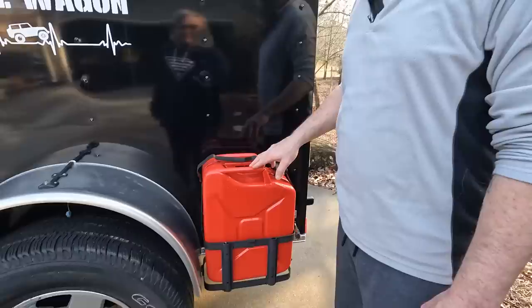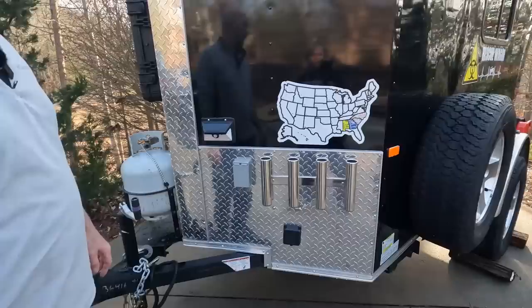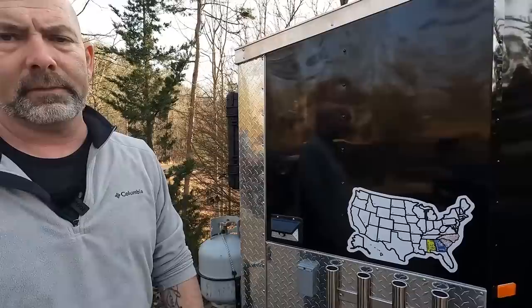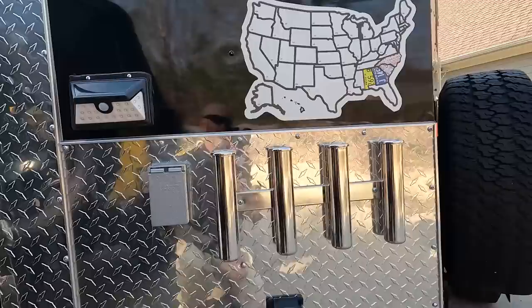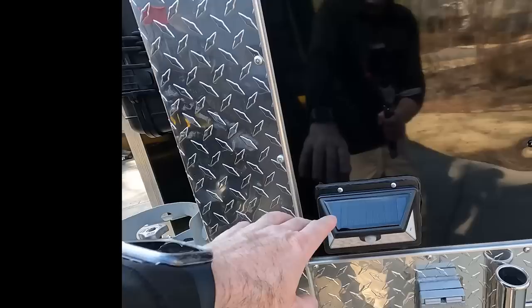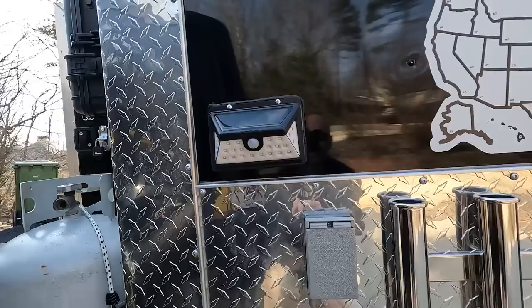Other than just looking cool, the gas can is practical: when we go camping at the Outer Banks we bring our generator, and back when gas prices were really cheap it was still five dollars a gallon on the island, so we bring gas with us to make sure we have electricity. On the front we've got fishing pole holders to carry our fishing rods, mounted directly into the studs with rubber backing behind the bolts so they can't leak into the vehicle. I'm eventually going to add a piece to lock the poles in place.